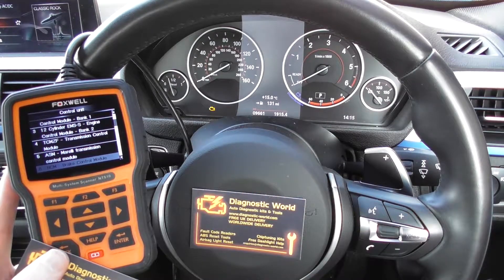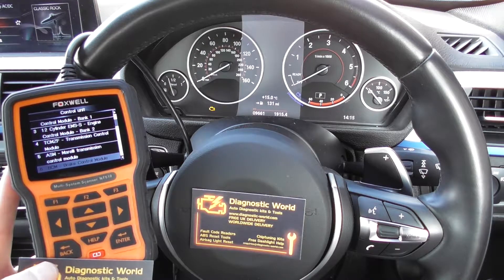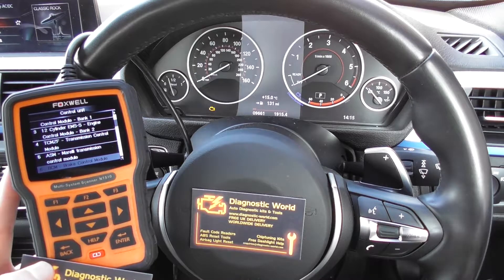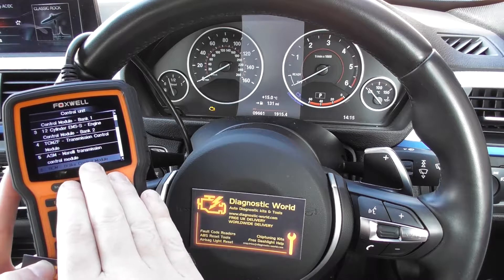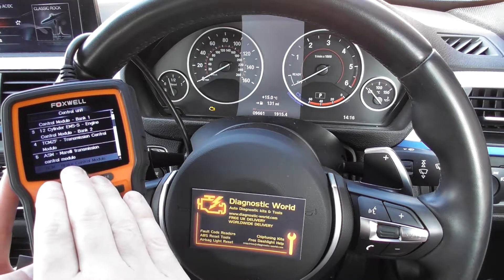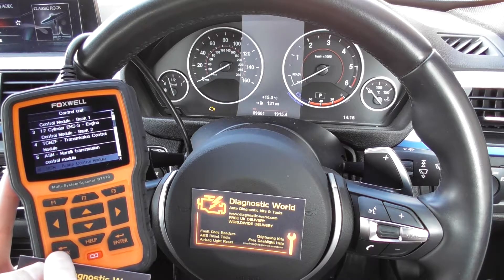If it's not an ABS sensor which is faulty, generally it's probably going to be something like an ABS module or an ABS pump, which unfortunately is a lot more expensive to repair. Anyway, that's the menu system for the Aston Martin DB9 if you wanted to diagnose your ABS system.